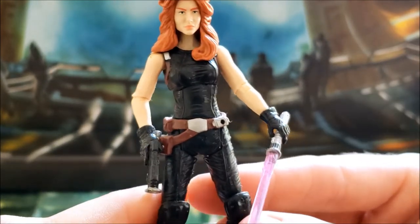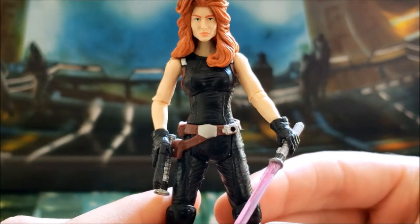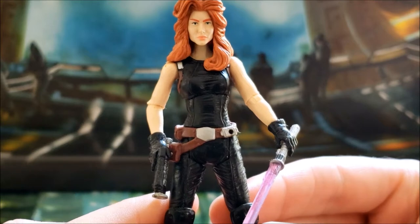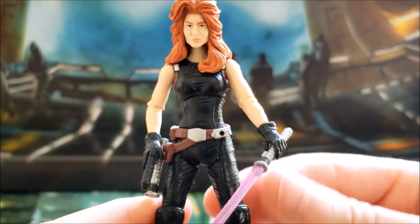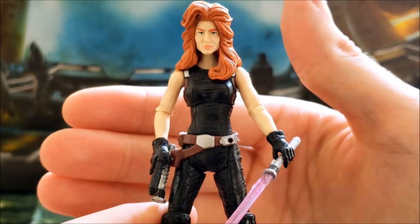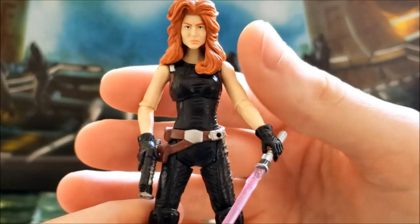Another complaint I've heard about this action figure is that she has a suit similar to the comic pack version of Mara Jade that we've already gotten. I think it's alright for the most part — it's unique enough that you can say it's different — but I do understand the complaint. Still, I'm glad that this is the particular Mara Jade we got.